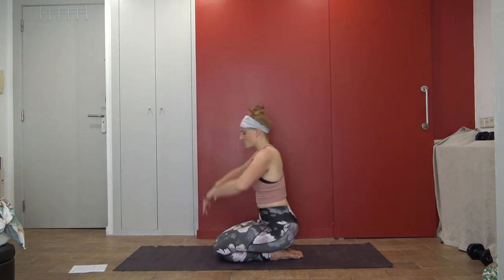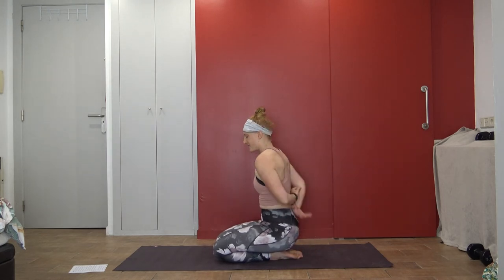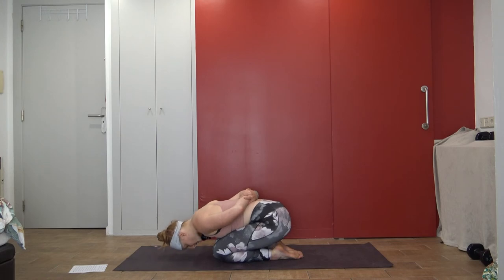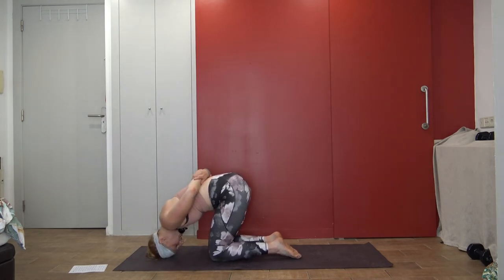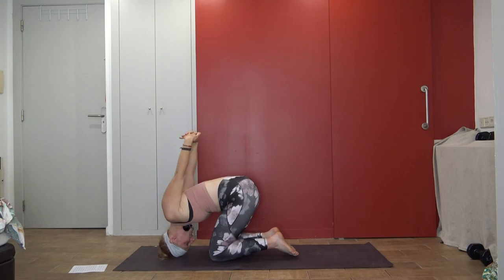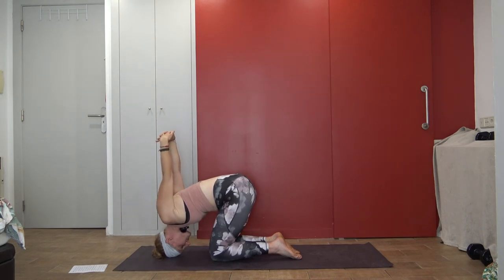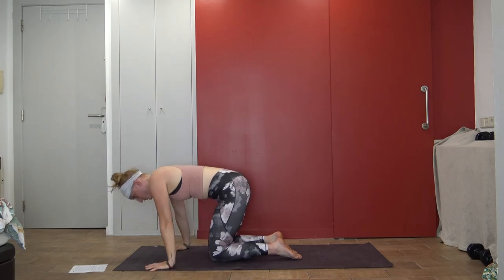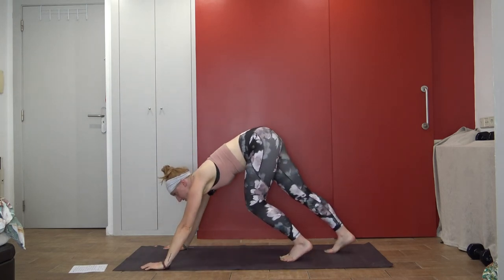Our last thing will be rabbit pose. If the bind doesn't serve you, grab your elbows or your wrists. We're going to fold our chest over, coming onto our foreheads and then rolling up onto the crowns of our head. Otherwise, if you want the bind, you can extend it fully overhead. Try to be on the crown of your head. Take one more moment here. Exhale, release hands, come by your ears, pushing it back up. Shake it out.